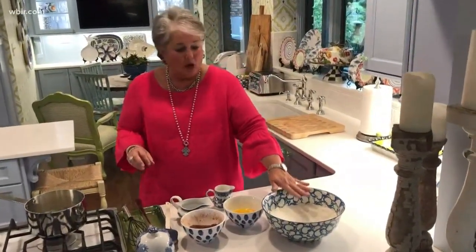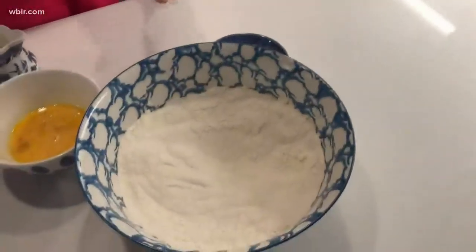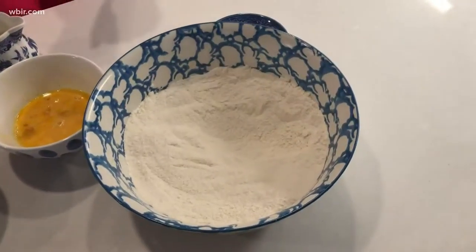I've got my dry ingredients here in a bowl — that's flour, sugar, and baking soda. I've just whisked it all together so that it's nice and smooth and combined.